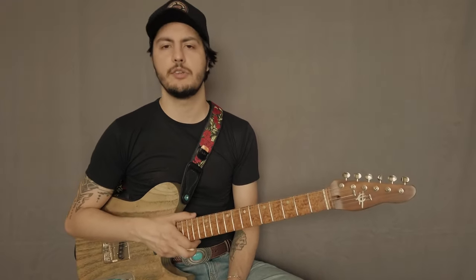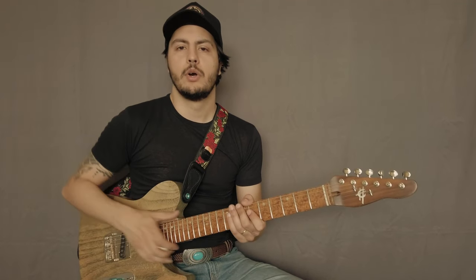Hey guys, this is Matheus Quinteri. I'm a professional musician here in Nashville, Tennessee, where playing hot chicken picking music is the only way to survive. And today I want to show you guys some fast runs over different chords using open strings, and this is super useful when you're playing country.